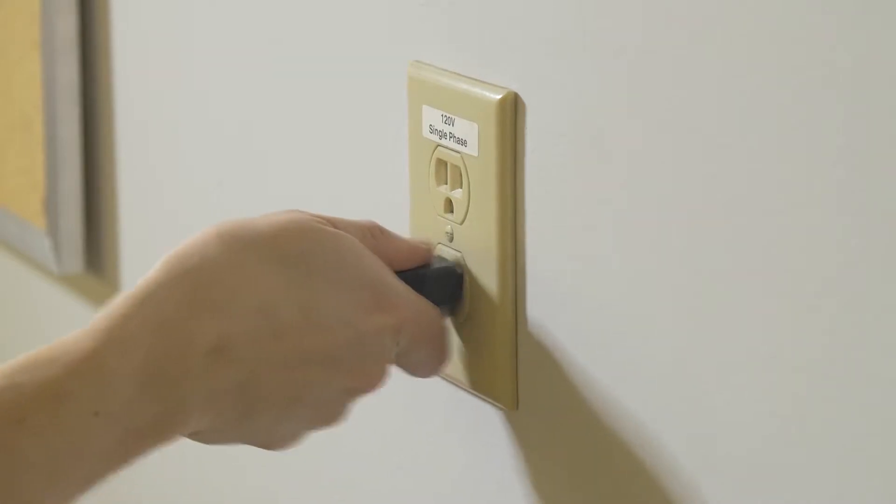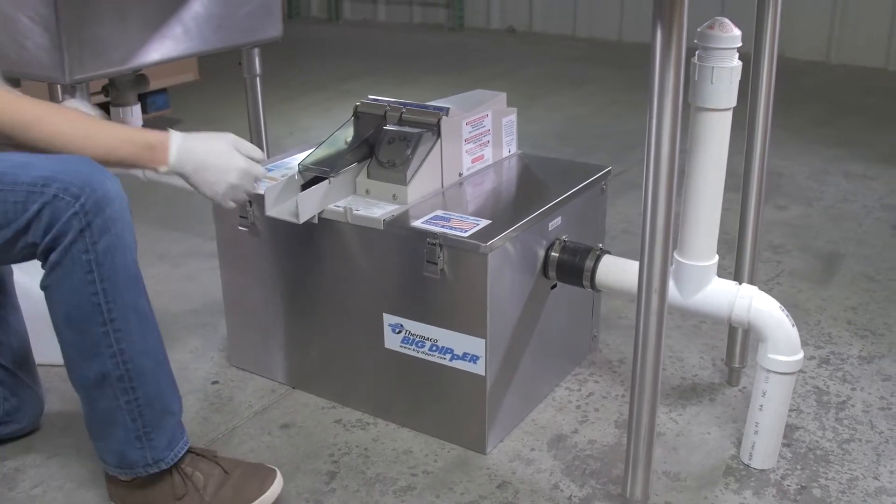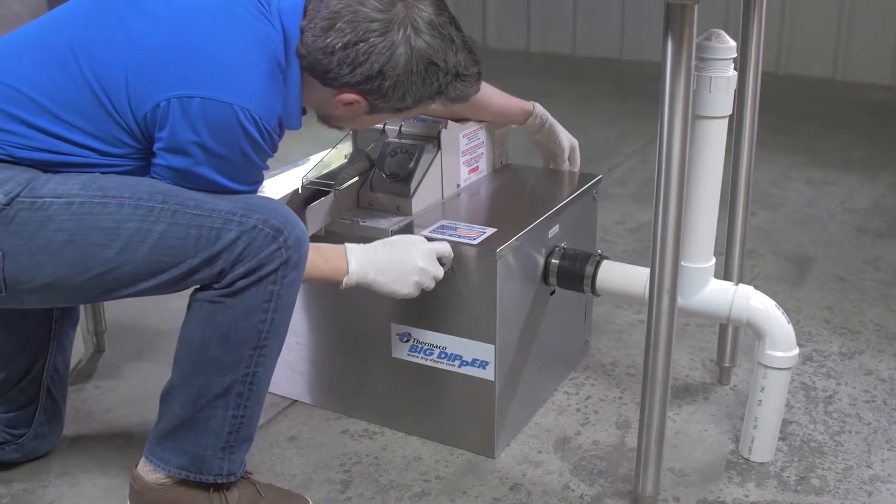Begin by disconnecting your Big Dipper from its power source. Lay plastic down next to the Big Dipper, as this provides a clean space to set the Big Dipper during cleaning.